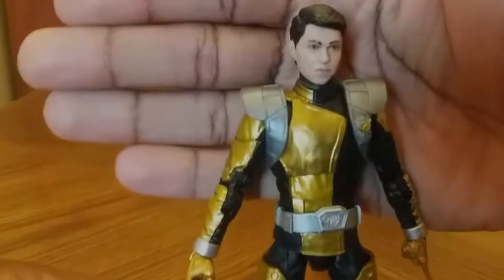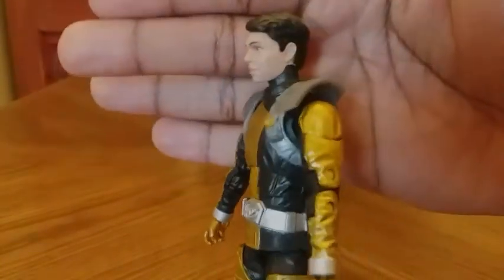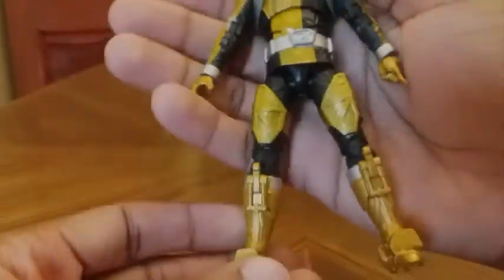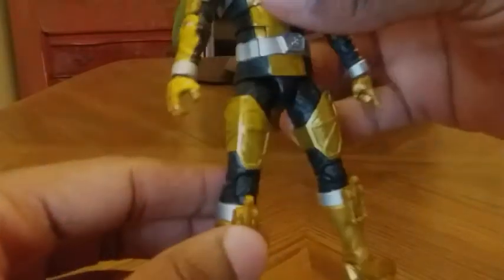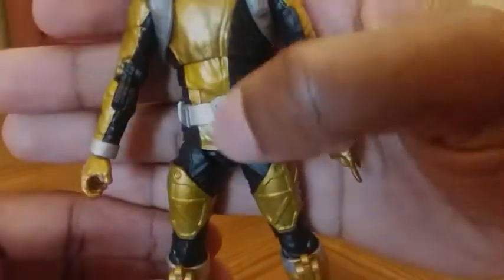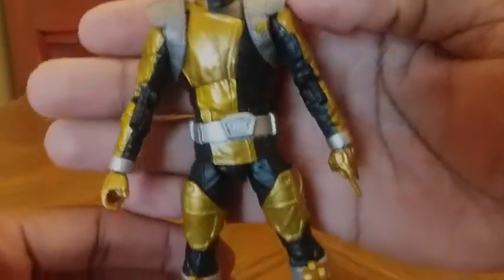Very nicely detailed, great face sculpt, a great likeness to the actor, great paint apps. I love the color combination of the black and gold and the silver. Nice detail on the armor and detail on the buckle — very nice.